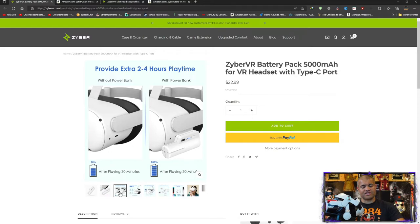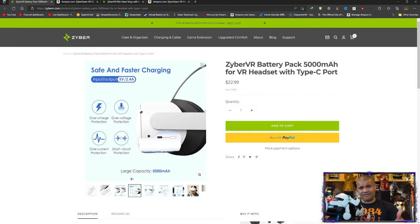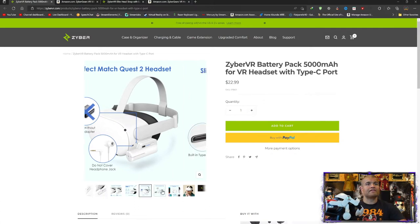It's going to charge your internal battery while you're playing when you plug it in. Also nice is that it has overcharge protection, short circuit protection — all that good stuff that you want from a smart battery. 5000 milliamps of power, and it also doesn't plug up your headphone jack, so you're free to plug in some headphones of your choice if you want.